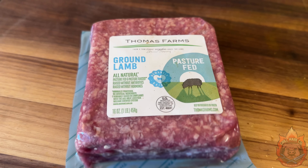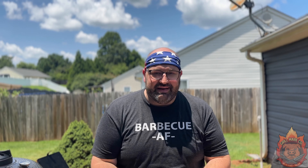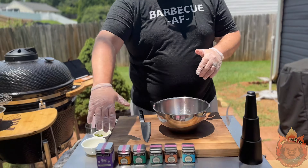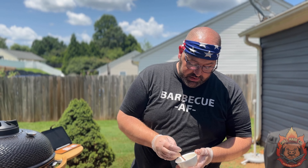Let's put our lamb patty mixture together. We've got one pound of fresh ground lamb — I got this at Publix, prepackaged, totally fine, you do what works for you. We also have some great fresh ingredients: ginger, serrano pepper, finely diced garlic, and a little bit of cilantro, along with the spices.